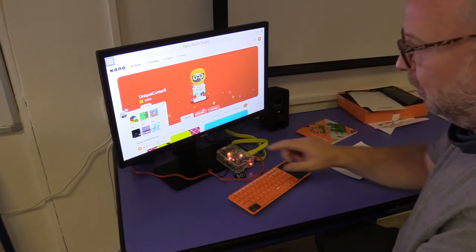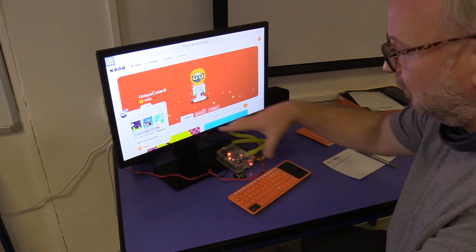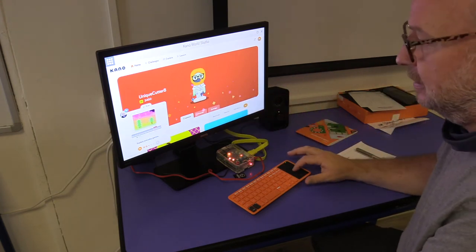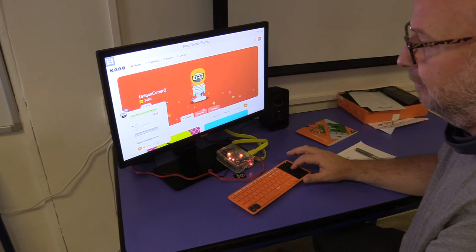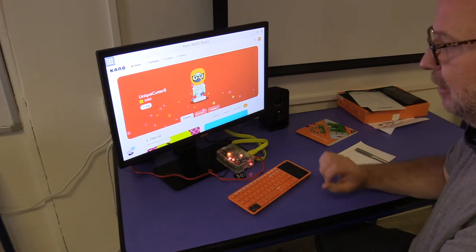Now we have Kano World. You can see a little video playing — this is actually the woman who runs it and who built all this. She is an incredibly fascinating person, and if you ever want to study the life of a fantastic inventor, she is great. I'm just going to minimize that video.